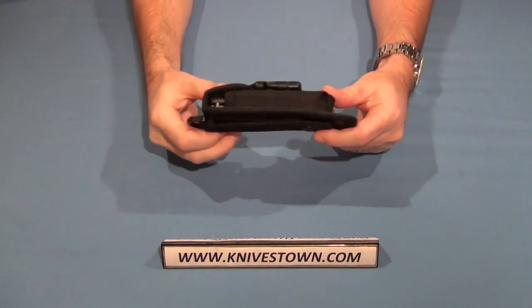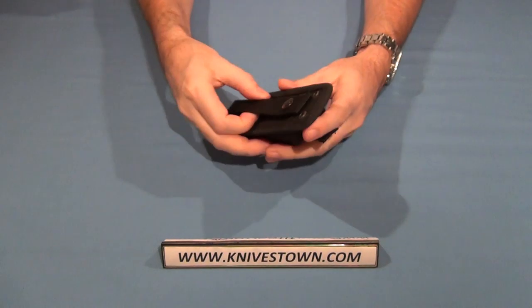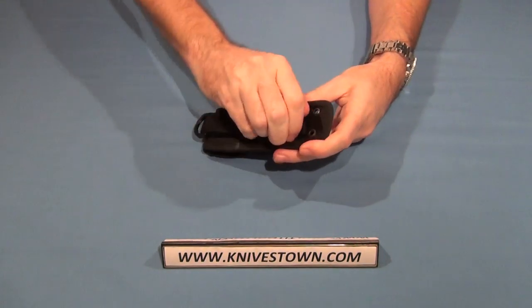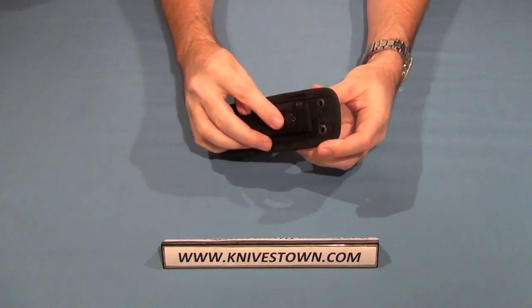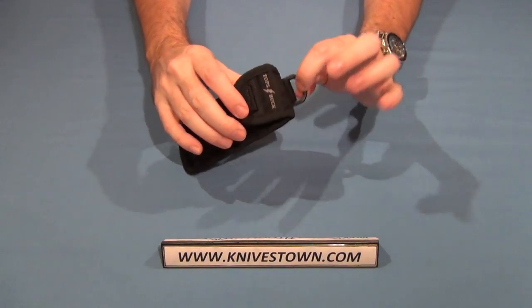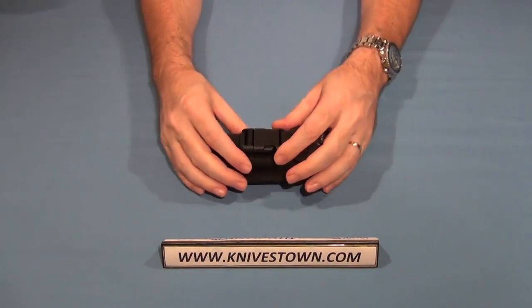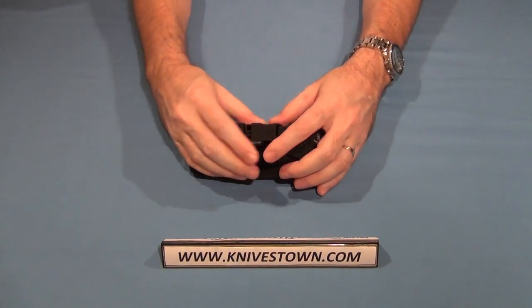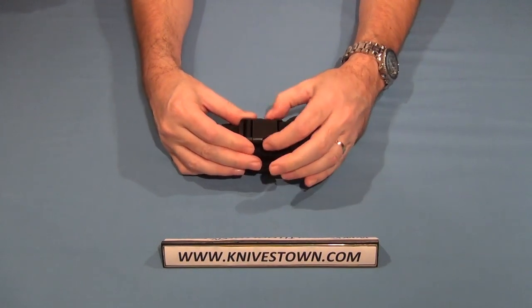The knife ships in a ballistic nylon sheath, which is MOLLE compatible. It can be worn on the belt this way — it does unsnap — and it can be attached to MOLLE locks or MOLLE gear. It snaps tight and it does have a D-ring here, so it can be attached that way. The flap is adjustable with an adjustable flap latch here.